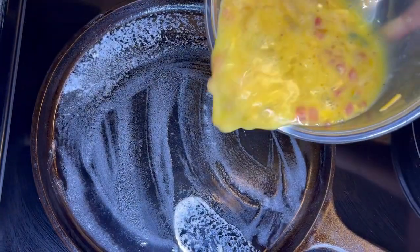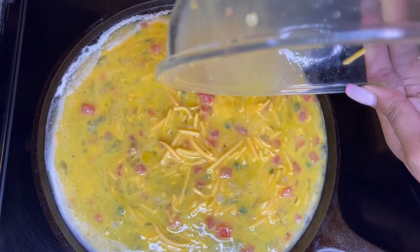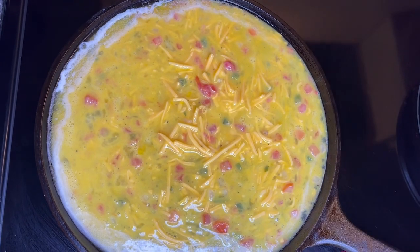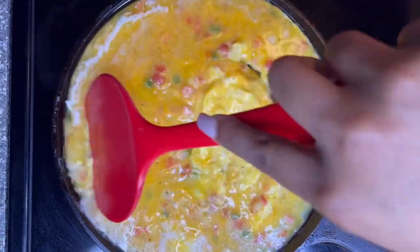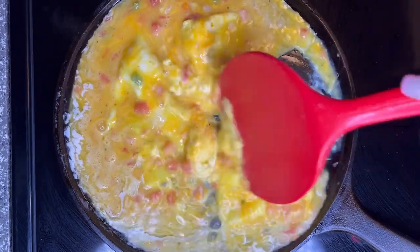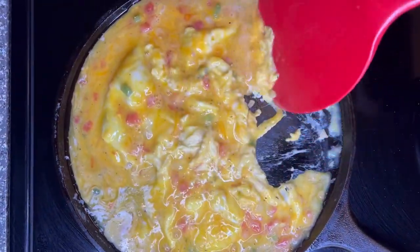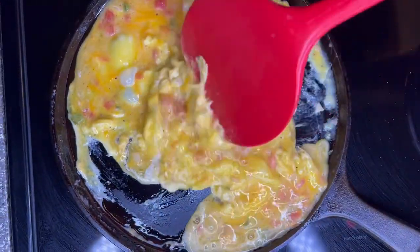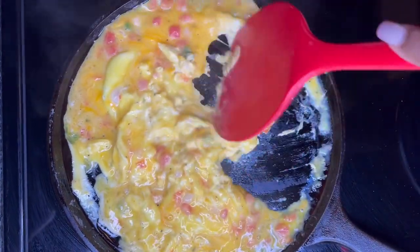Once the butter has melted, we're going to go ahead and add our eggs. After they sit for just a moment, we're going to start scrambling our eggs. You're going to constantly keep stirring the mixture of eggs — this helps get them fluffy and also cook a little faster.